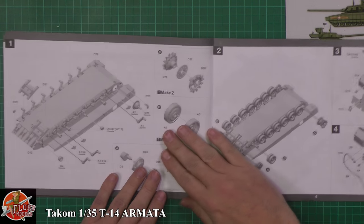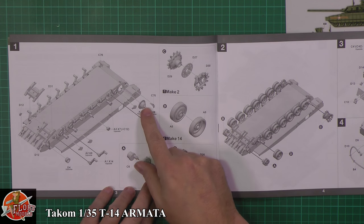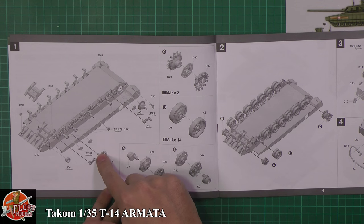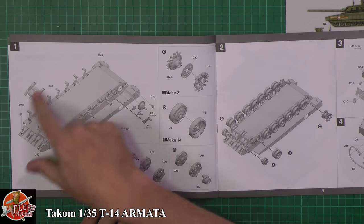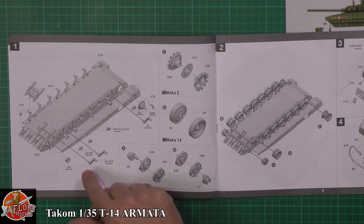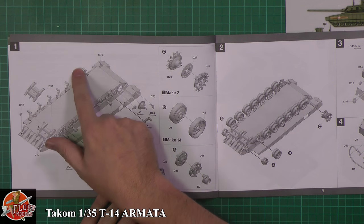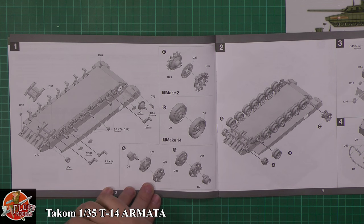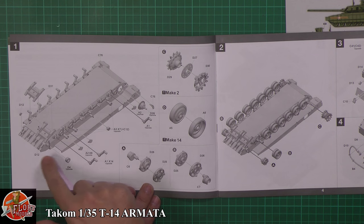We've got this CAD way of showing it going together, which is quite nice. It's pretty much the standard way of doing it — one-piece lower hull. As we've been working on the T-90, it's very similar; the way it goes together is almost identical. It does look like the road wheels, although we'll check, are already shown on here. Either that or I've missed the step. It looks like these aren't showing there at all, so it'll be interesting to see.